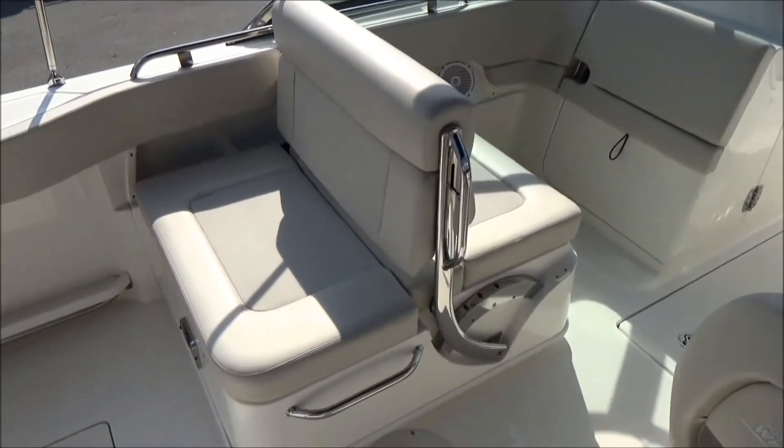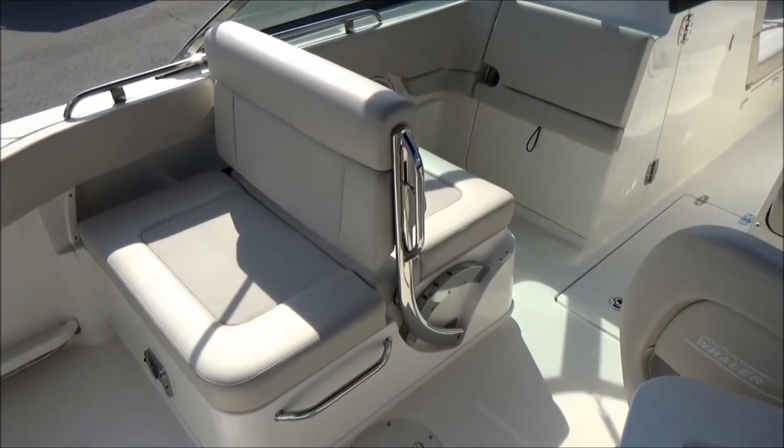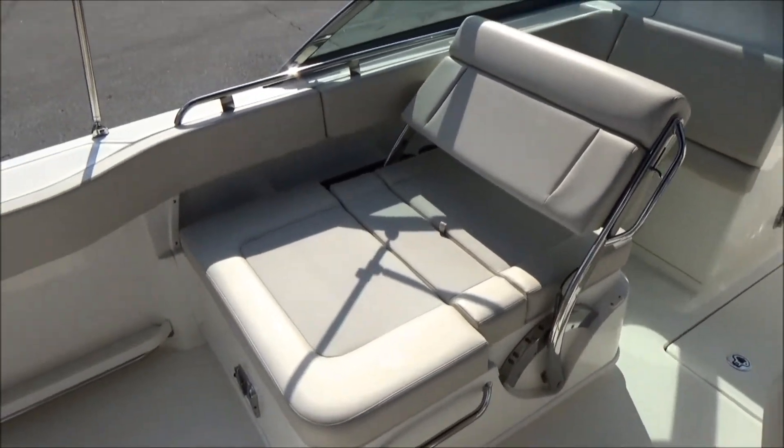The center seat is a great example of Boston Whaler's simple yet functional design. The seat can flip forward or backwards, so if you want to turn it into a lounger it's very nice and convenient. The bottom seat flips up and there's access to your live well container below it.